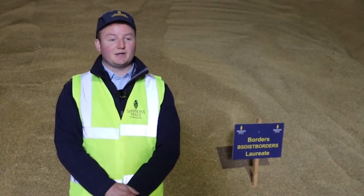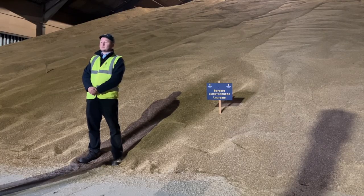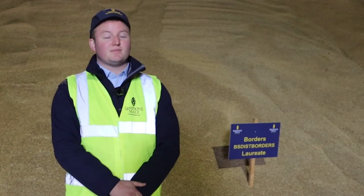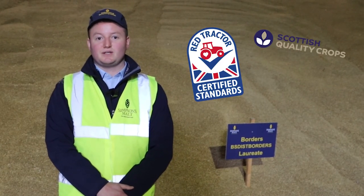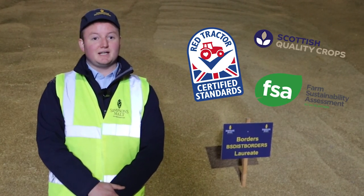Here we are now in the store next to our Borders Laureate bulk. That's come from HarperToon as part of a dozen other farms from within a 30-mile radius of the distillery. All the farms and growers that we work with are assured to either Red Tractor or Scottish Quality Crops, and over 90% of them are Gold Standard Farm Sustainability Assessment as well.